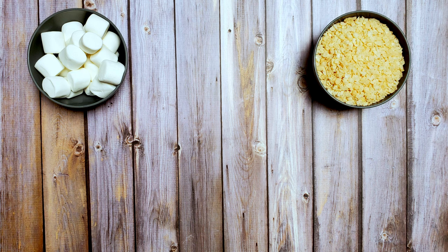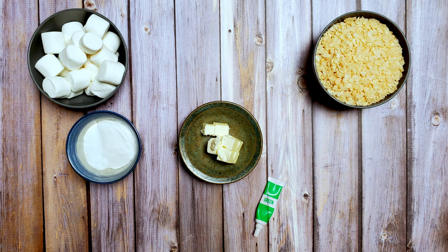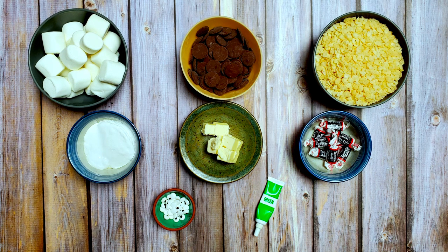For this recipe, I used 10 ounces of marshmallows, 8 cups of crispy rice cereal, 1 and 1/4 cup of butter, 1 and 1/2 cup of marshmallow fluff, some green food coloring, 1 and 1/2 cups of dark chocolate, 36 candy eyes, and 18 small Tootsie Rolls.